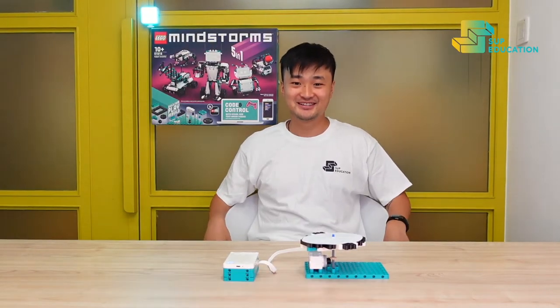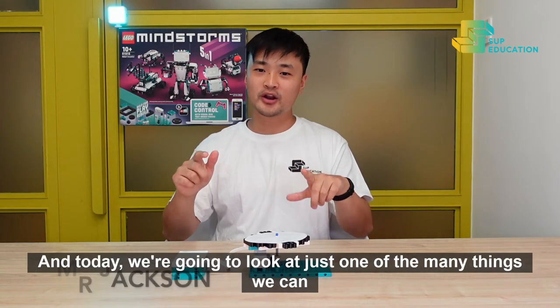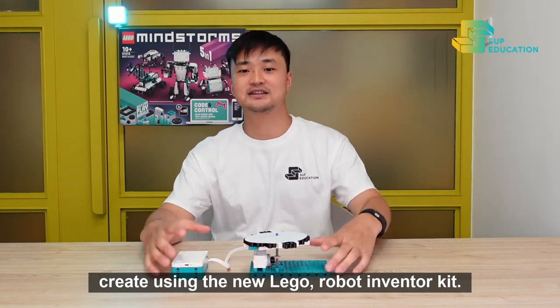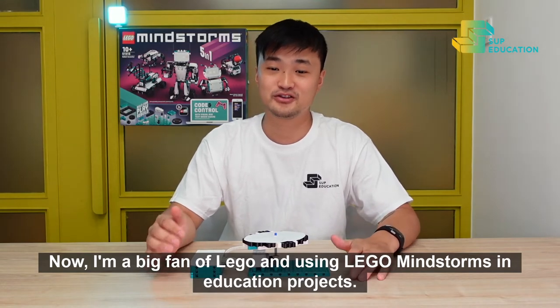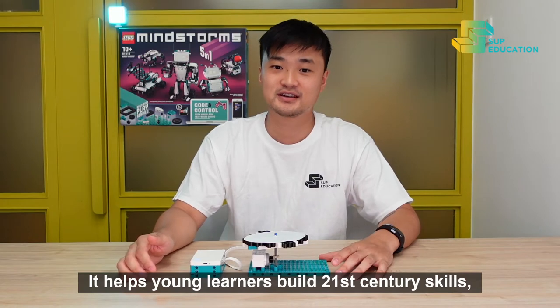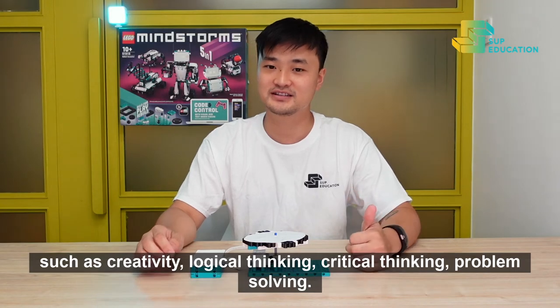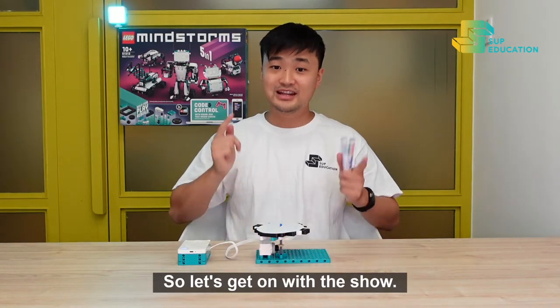Welcome to SUP Education TV! My name is Jackson and today we're going to look at just one of the many things we can create using the new LEGO Robot Inventor Kit. I'm a big fan of LEGO and using LEGO Mindstorms in education projects. It helps young learners build 21st century skills such as creativity, logical thinking, critical thinking and problem-solving. So, let's get on with the show.